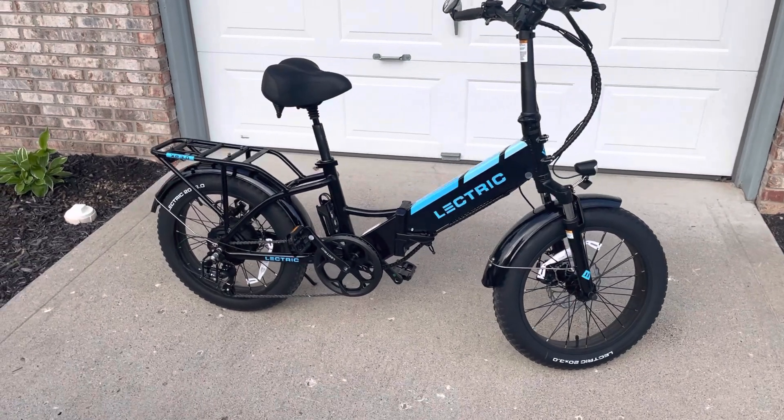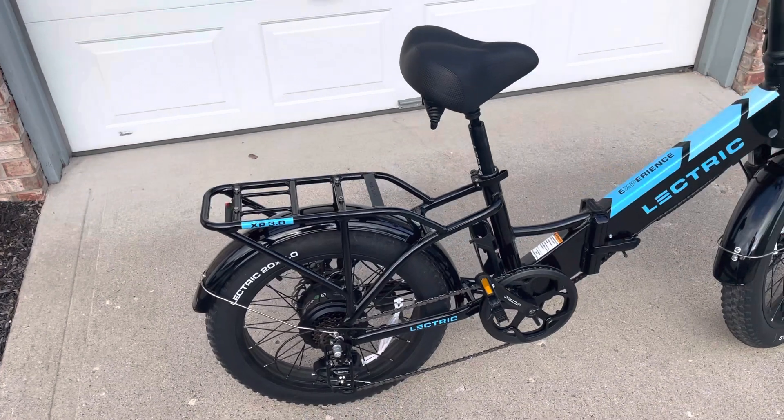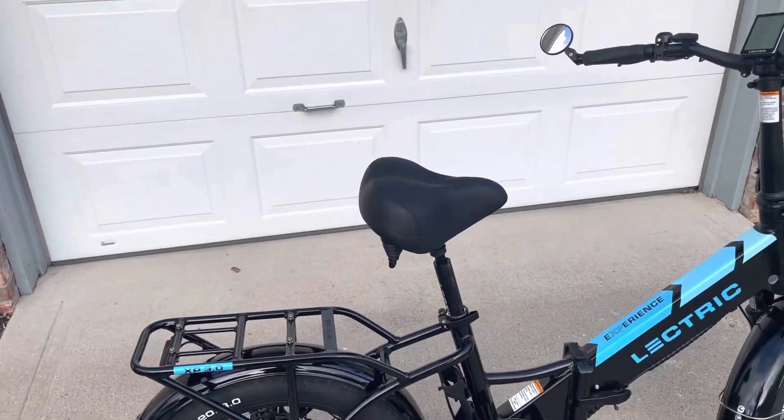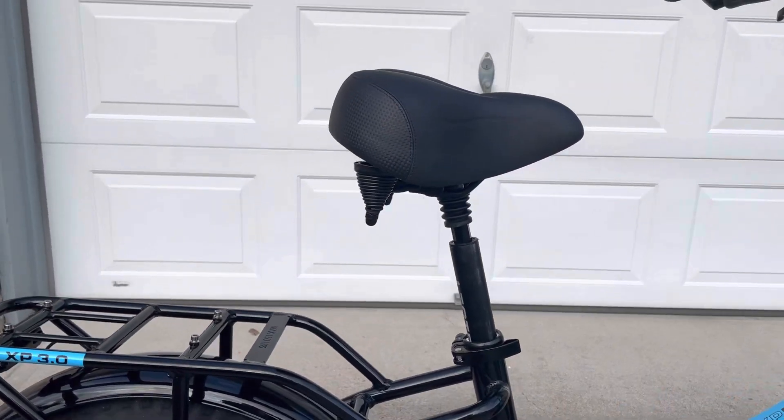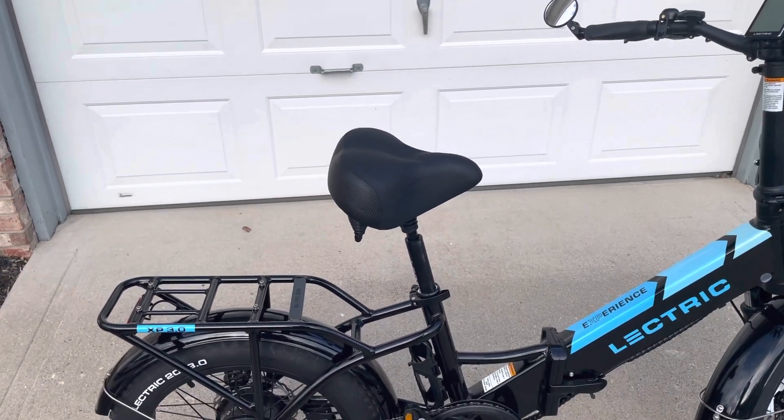It's got fenders on it and a built-in rack — it's built into the frame. It's got an upgraded seat post and an upgraded seat; we ordered it that way for a more comfortable ride.